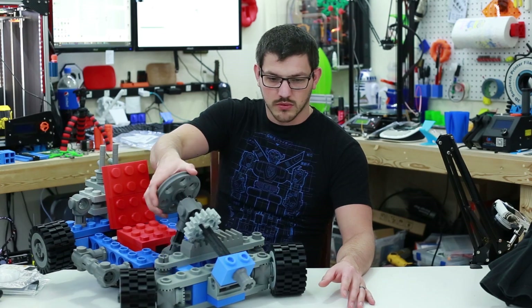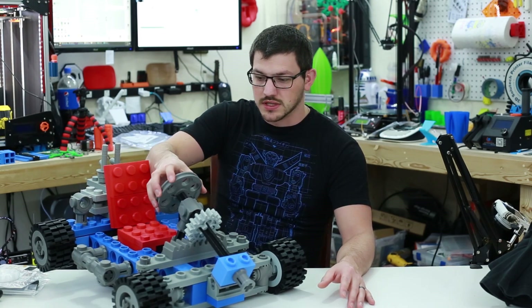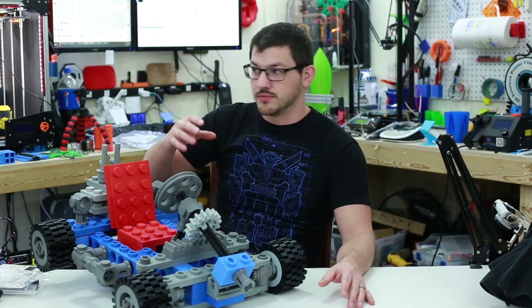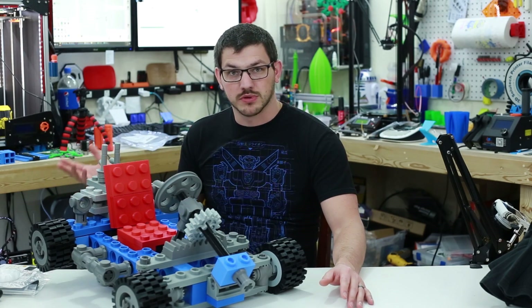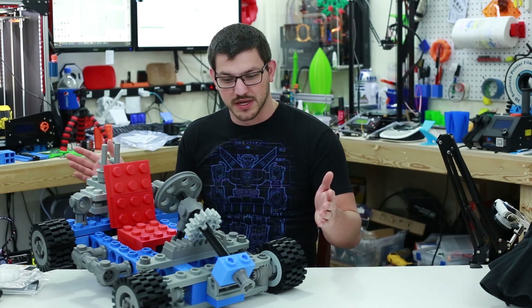The steering wheel here works just fine. It's ABS and it's two parts, so you can either print one at a time on a small form factor printer, or print both halves on the FT5 since it's big enough.